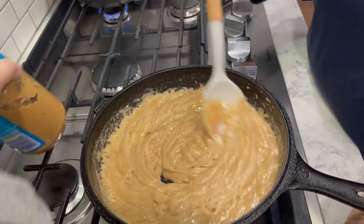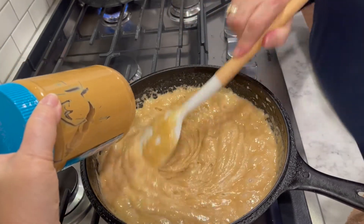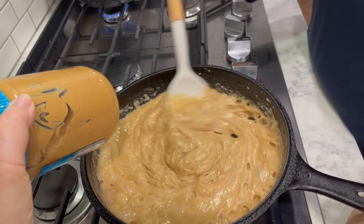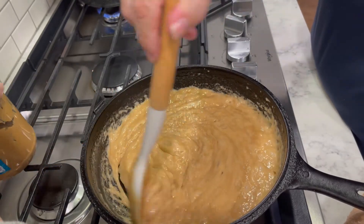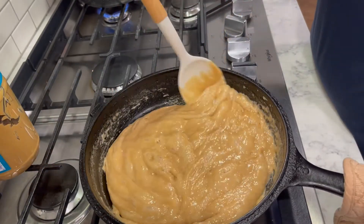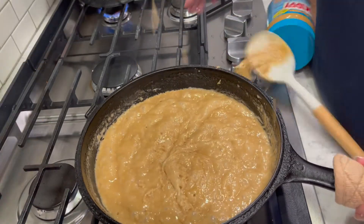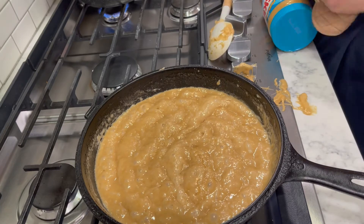Let me hold the peanut butter jar up here as a comparison — it's really close, not quite there yet. Just a shade darker than peanut butter. Oh, and a funny fact I discovered: Jiffy peanut butter is a little bit lighter than Skippy, so you don't have to cook it quite as long if you're using Jiffy as your reference.